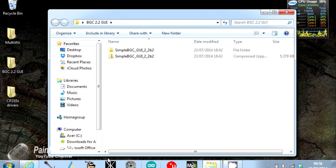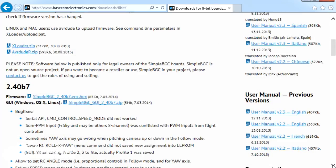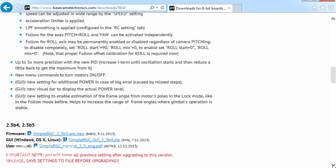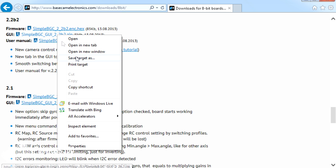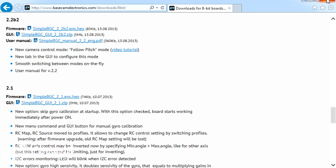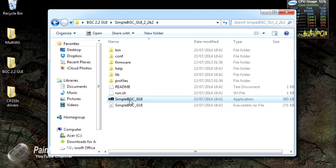Let me show you where to get the GUI. You need to go to basecamelectronics.com/download/8bit, because this is an 8-bit version of the board. Scroll all the way down — you'll see firmware updates, but ignore anything over version 2.2b2 on this board as it will brick it. When you get to 2.2b2, the SimpleBGC GUI 2.2b2 zip is the file you want for configuration. You can right-click and save as, or just click it and Windows will ask what to do. I've unpacked it and we're going to run it to talk to the board.